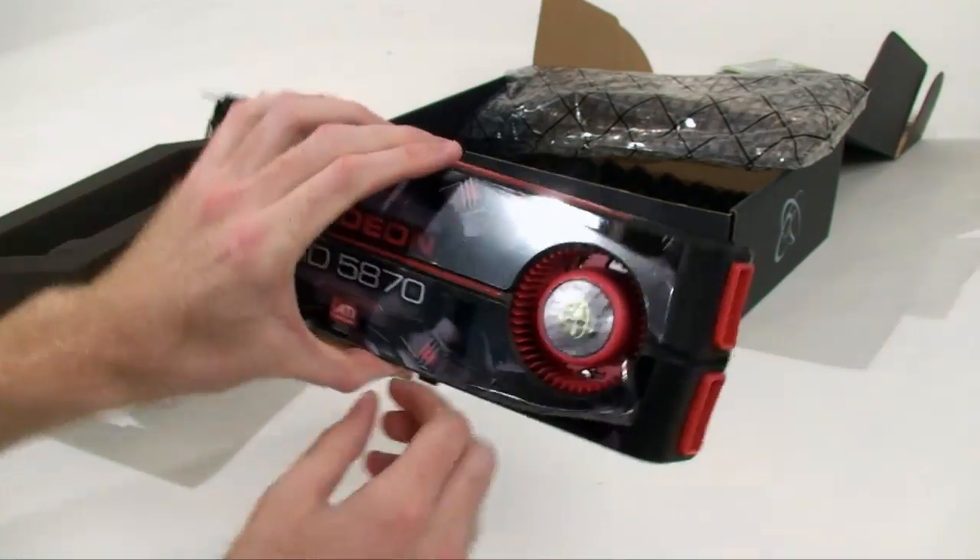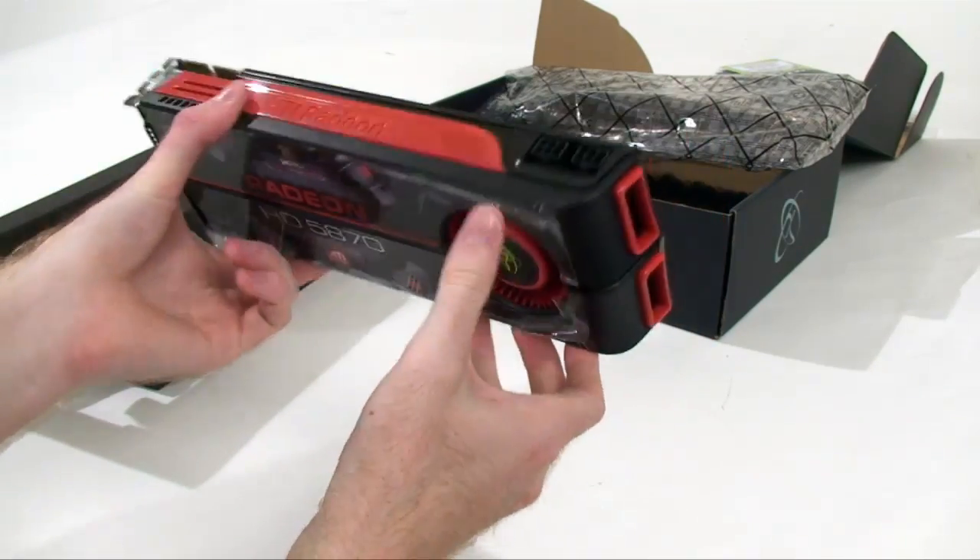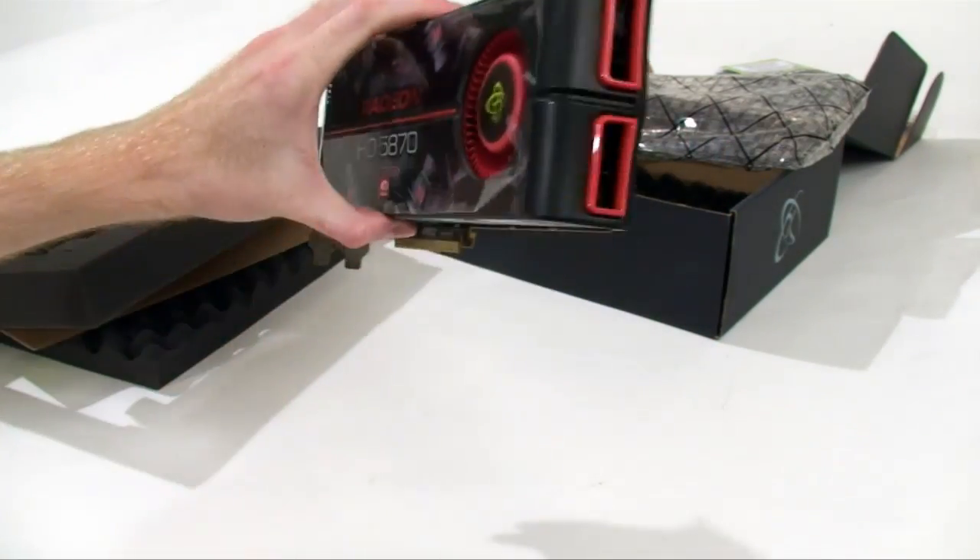Other than that, that's about all there is to the card. It's really big and it's going to be a big weight in your system, but it looks pretty cool. Let's take a look at the benchmarks and we'll be back.